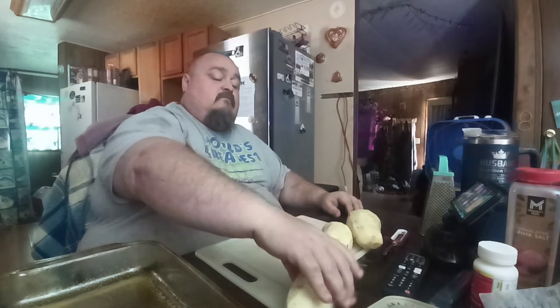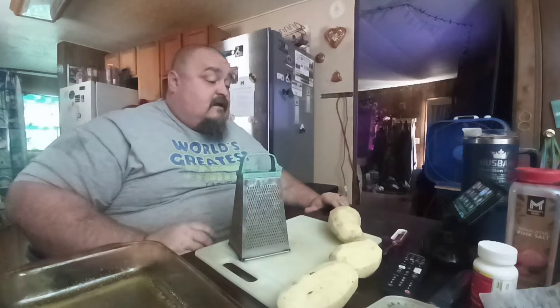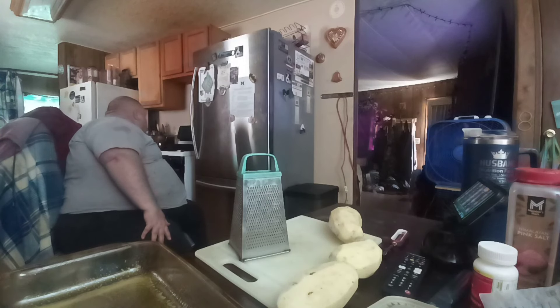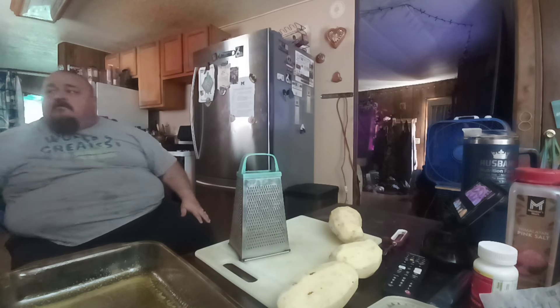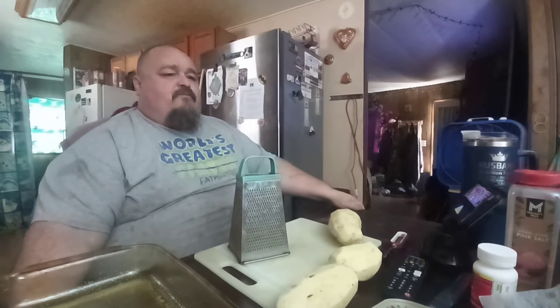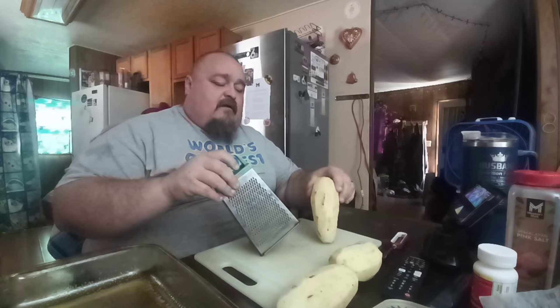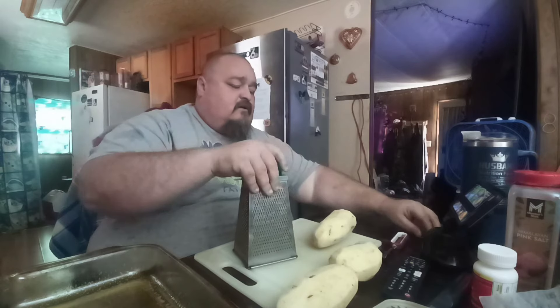The beans have been cooking all day. They smell delicious — been making my mouth water all day. I had to go to the doctor's appointment today and the doctor said I was doing pretty good.